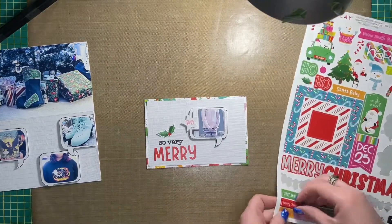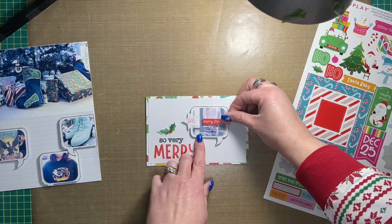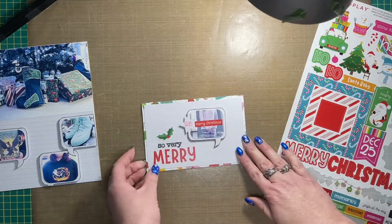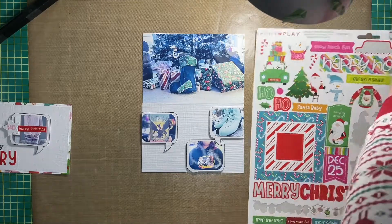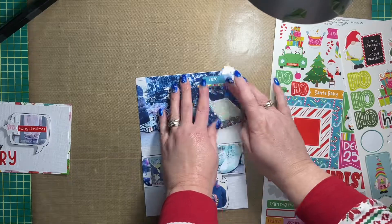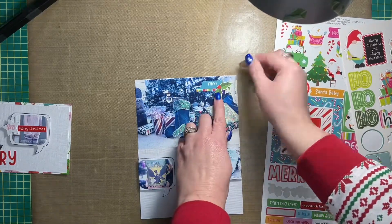I also used some different pattern paper from the Tula and Norbert's Christmas Party collection for the title page — that one had presents all over it, which I thought was fitting for a Christmas Day type layout. The actual title card is adhered to this pattern paper as well.